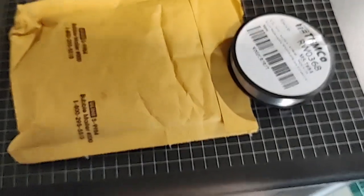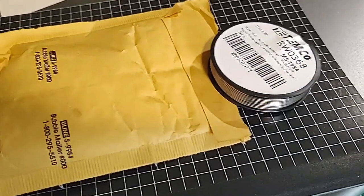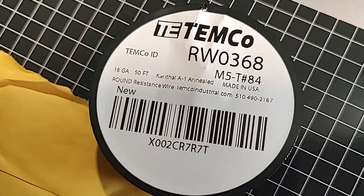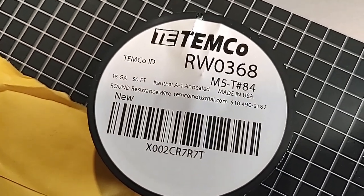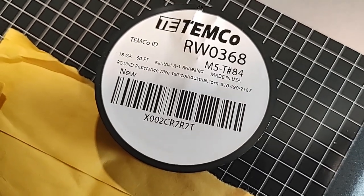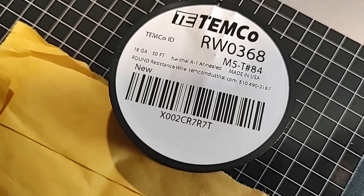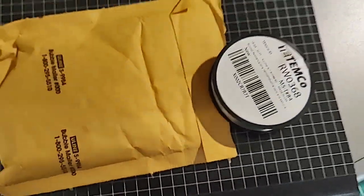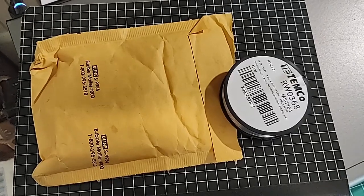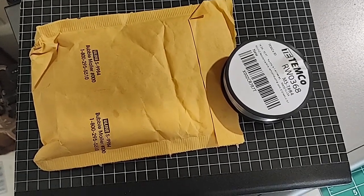Here's another piece of the puzzle just delivered — my resistance wire. Kanthal A1, annealed. Now I need to make a coil winding jig so I can wind my coils. It doesn't look too difficult; I've seen some that other people have made, so I will get to work on that.